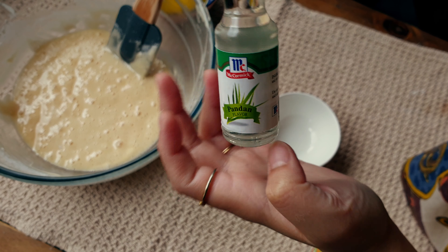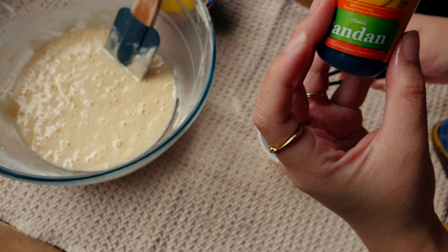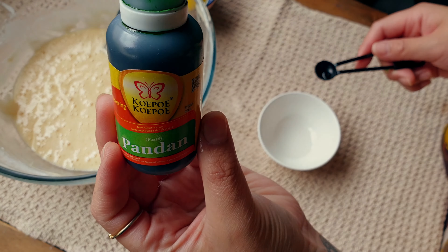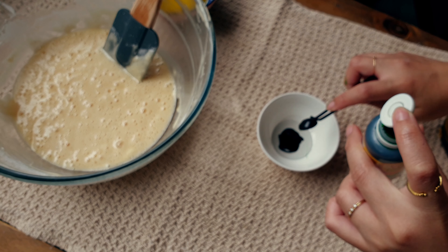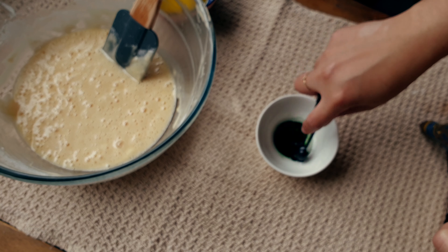Now it's time to flavor the cake. We're going to put half a teaspoon of pandan extract and half a teaspoon of pandan food coloring. We're also going to add 25 grams of melted butter. Stir it until all the flavorings are fully combined.